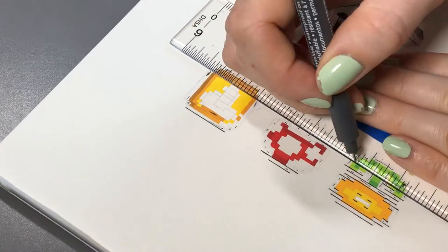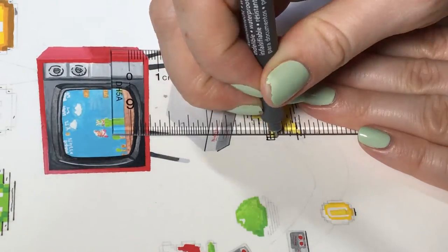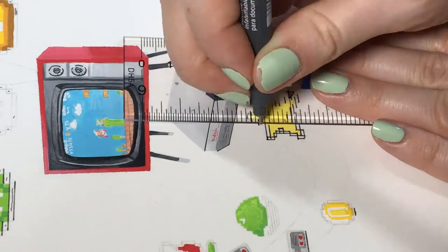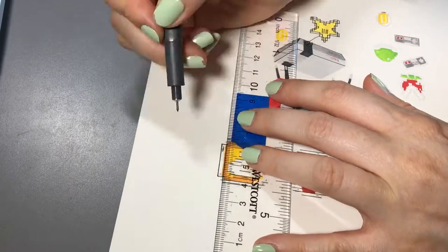My plan was to fill in all these areas with India ink and a paintbrush afterwards. The ruler lines are just a guideline to help keep the lines more crisp than they would be if I free-handed them — they still end up looking kind of wonky, but it did help me a bit.